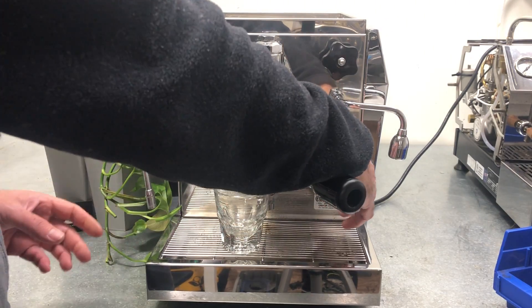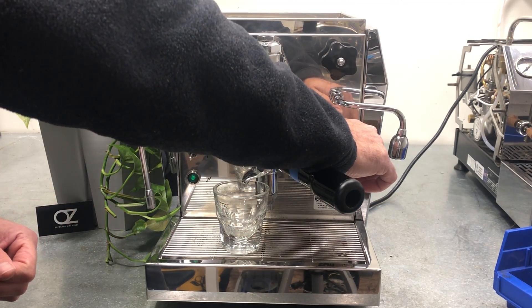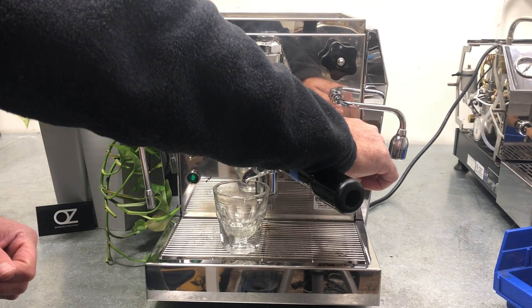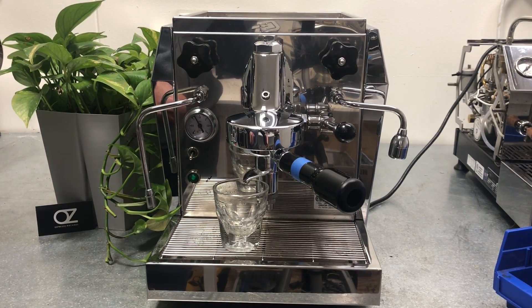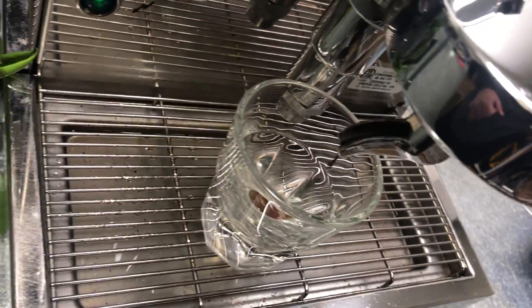So we have steam, we're gonna do some pre-infusion. There we go — nice little shot.